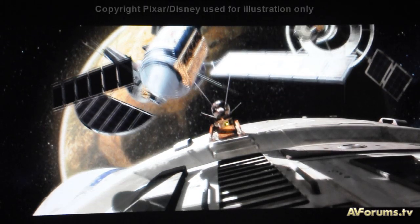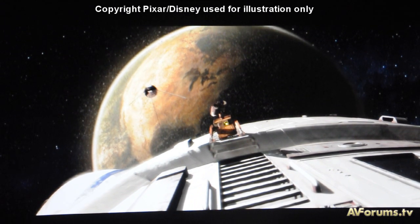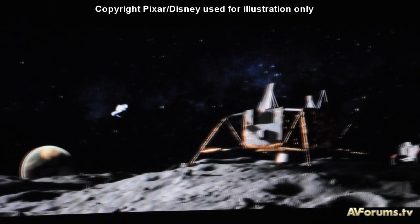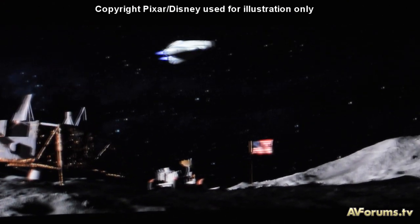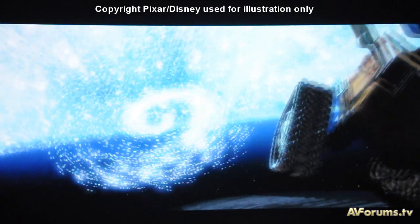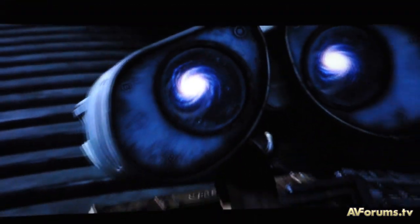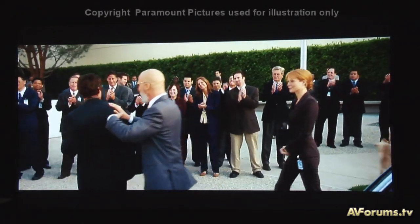In terms of picture quality using the preset Color 1 with just the front panel controls set for the room, screen, and source, the PTAE4000 offers a very impressive image which looks extremely natural and very accurate. The black levels are an improvement over the outgoing projector without the need for the dynamic iris to be called upon, and dynamic range is also very good with a nice depth to the image and plenty of shadow detail on show.